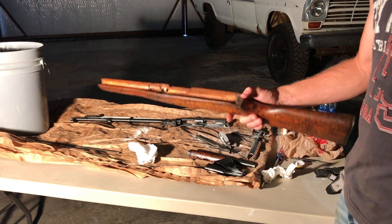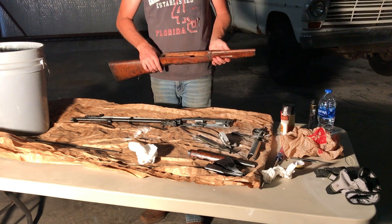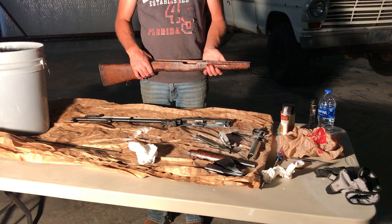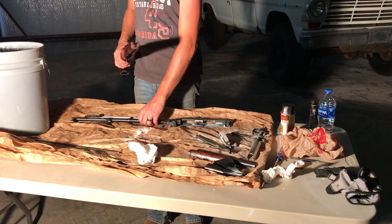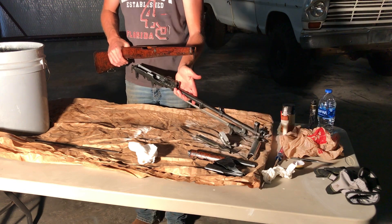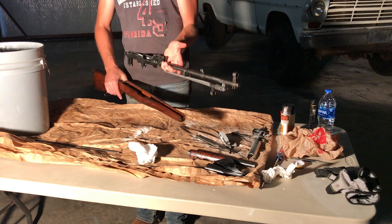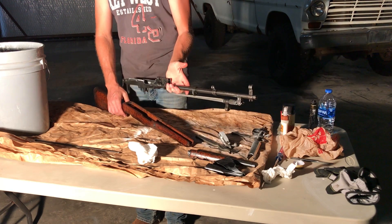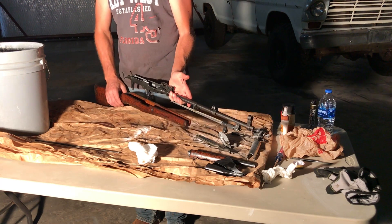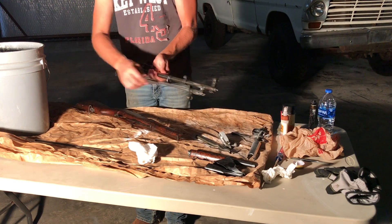Let's see if I remember how to put it back together. First thing I think I need to do is put the stock back onto the barrel, and that should be pretty simple. Of course it drops into the top. Oh, I think the bayonet has to be open.